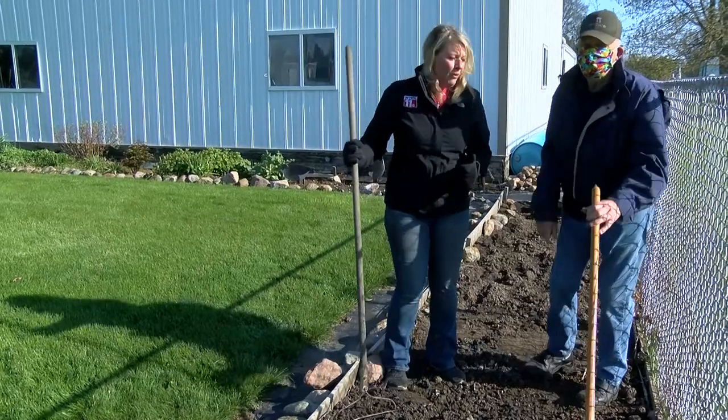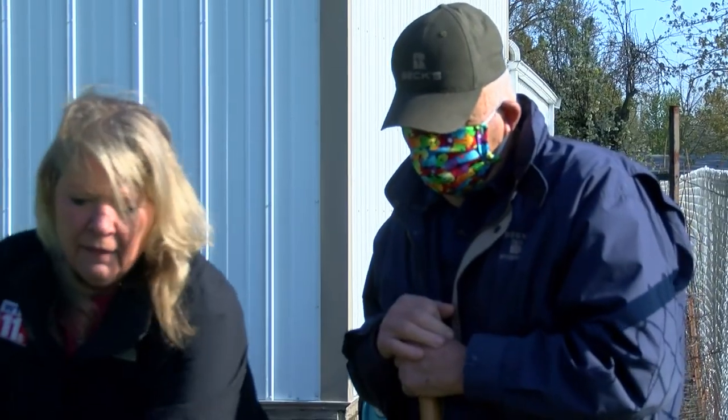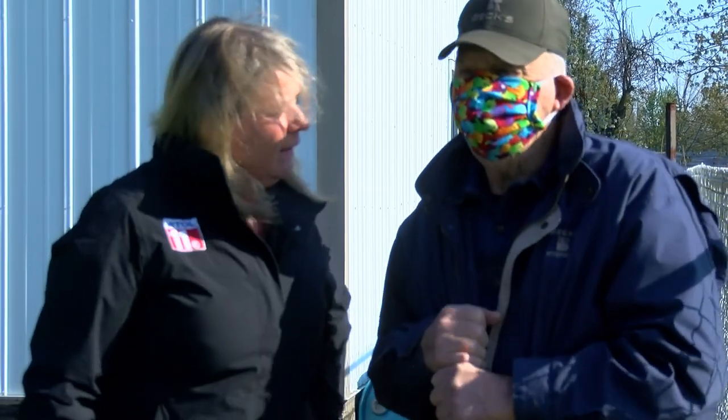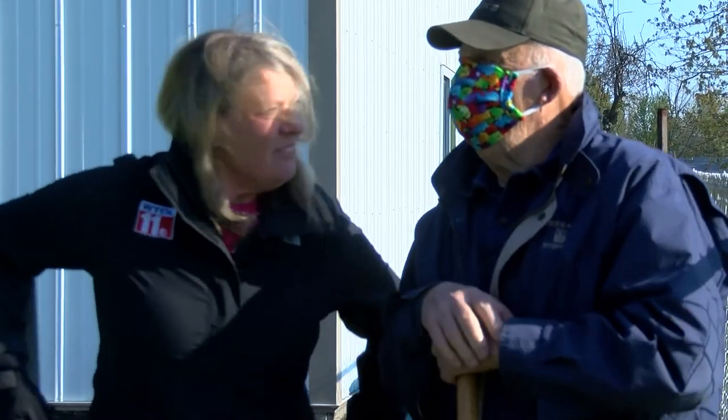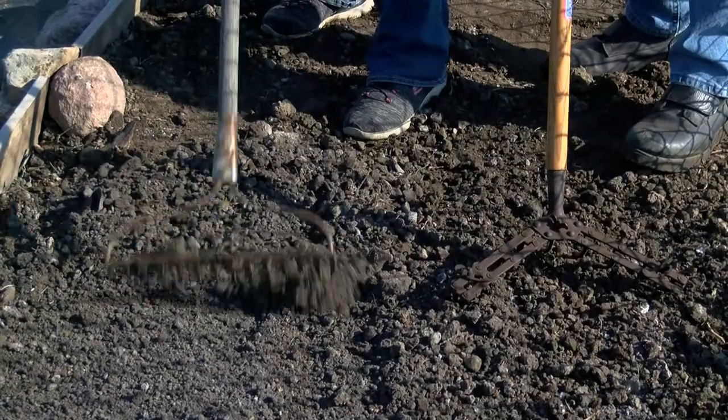This is my dad — he's part of our corn team. Dad, you've done a nice job on this. What do you grow here? We grow tomatoes and peppers, usually just green peppers — don't like hot peppers. Anything the kids will eat.